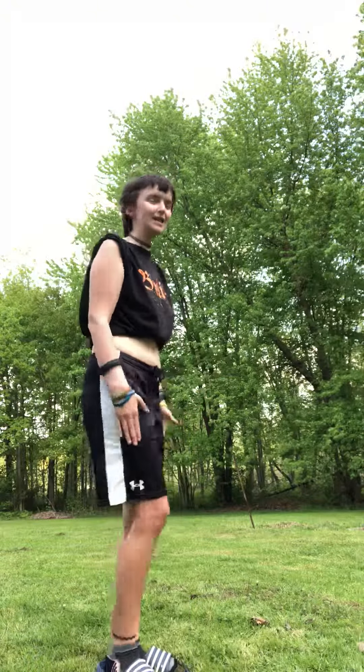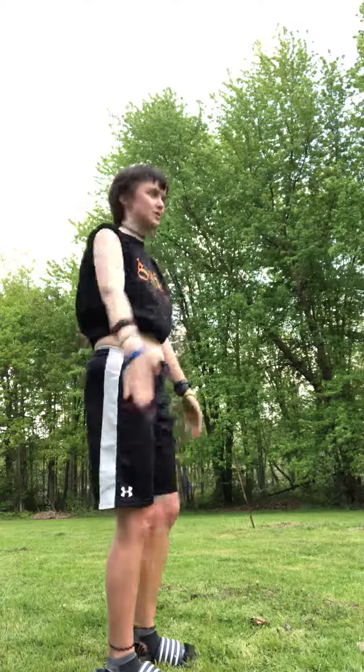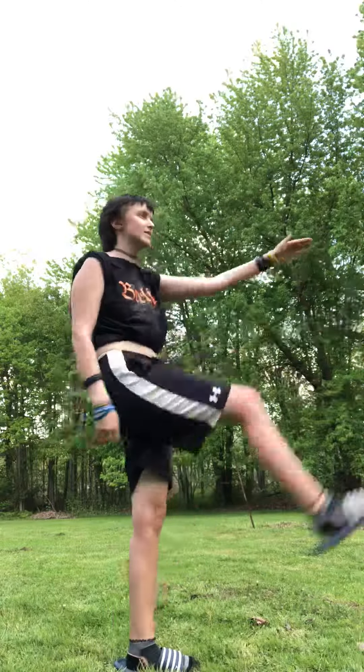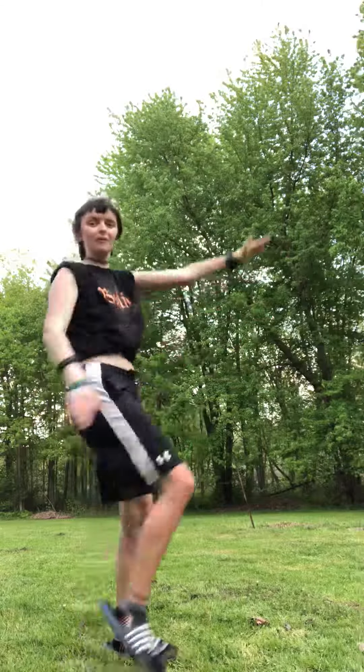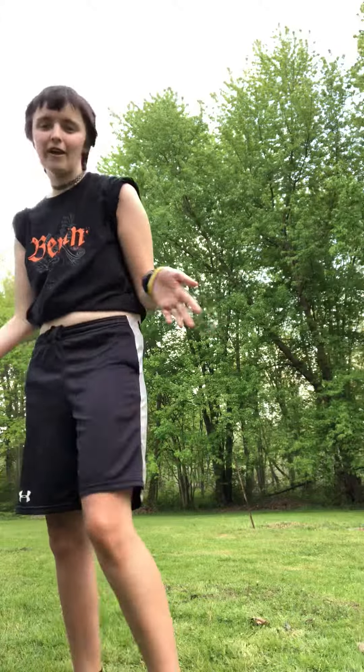There's this one thing I do called toe touches, but I'll do the side. Lift one leg up and use the other arm. Do that for 60 — count to 60 or count to 100 — and see how fast you can actually go at it. It's better if you wear sandals or nothing at all, but I'm wearing sandals because the grass is wet.